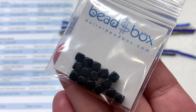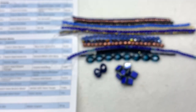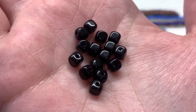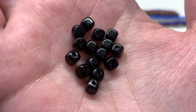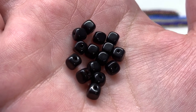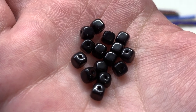Our third bag contains 15 of the five millimeter Czech glass cube beads in Jet. Yet another shape of Czech glass in a versatile size and color — just the opaque black which could go with just about anything, but also with the palette they've pulled together here. I think these black beads look really nice with those aqua starburst ovals.